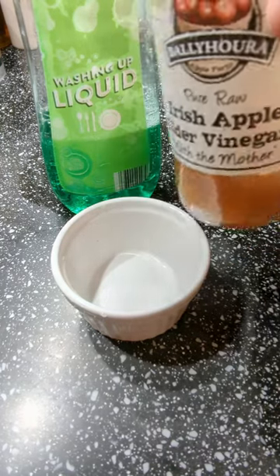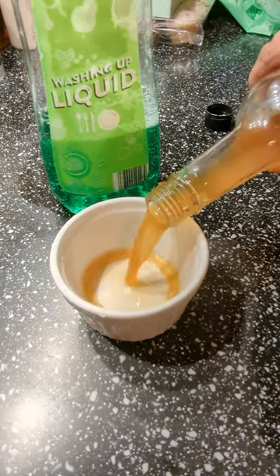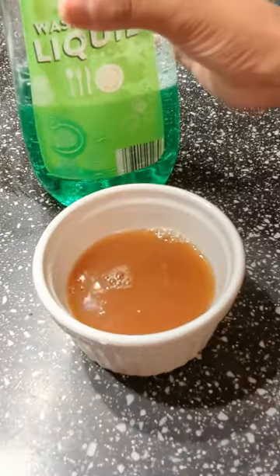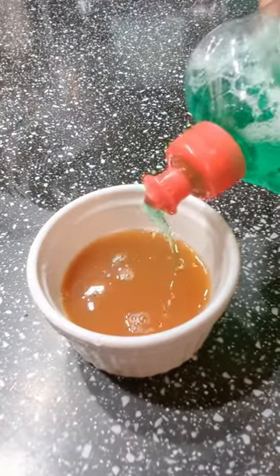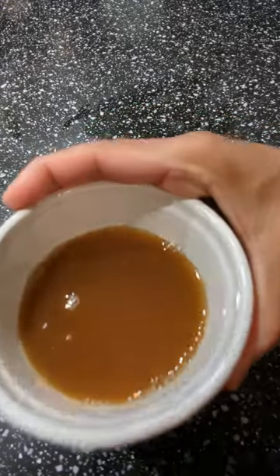Just mix some apple cider vinegar with dish soap in a microwavable container and heat it in the microwave until it's hot. This will attract the fruit flies and capture them in the solution.